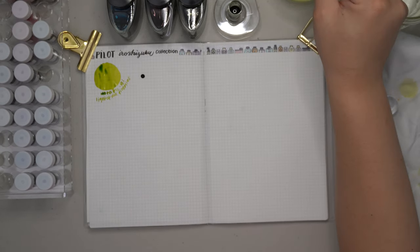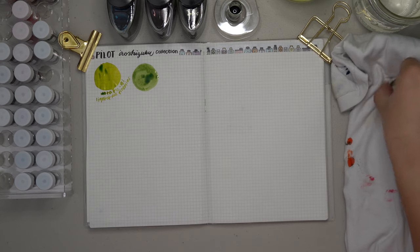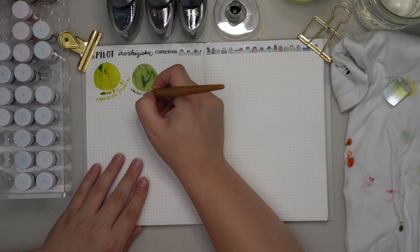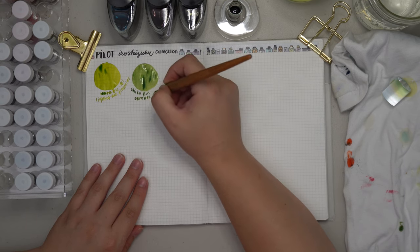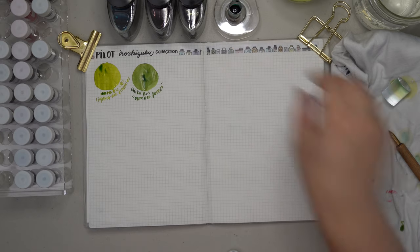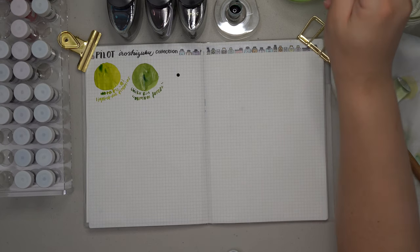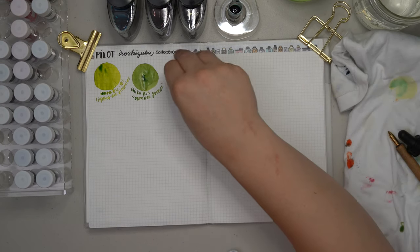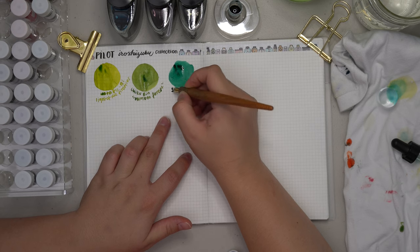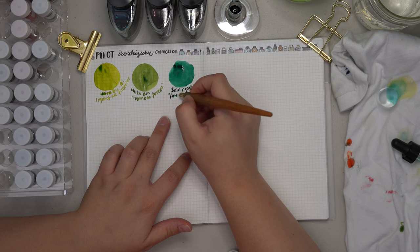Next we have Chiku Rin, otherwise known as Bamboo Forest, and this color is stunning — a beautiful medium green with a little bit of shading. I really enjoy the look of this especially in large pages of writing. The last green in the collection is Shin Ryoku, which is Forest Green. It isn't very foresty to me — it's more of a cool-toned green, kind of like pine tree green, though not quite as warm. It is still a very nice deep green color.